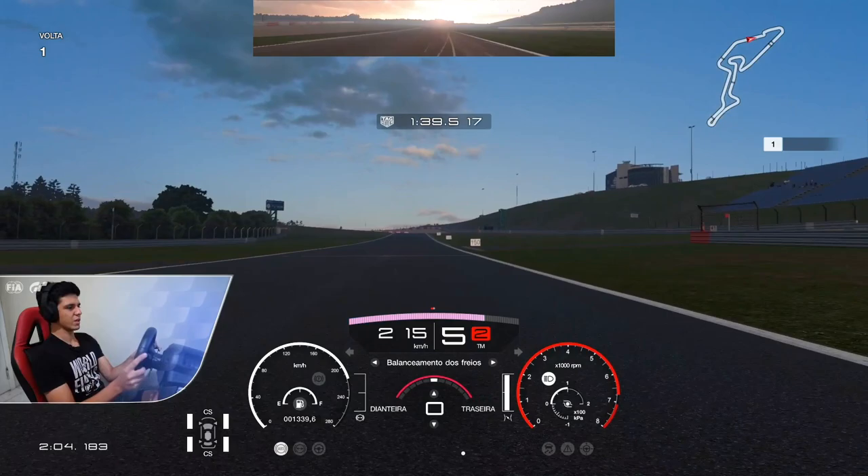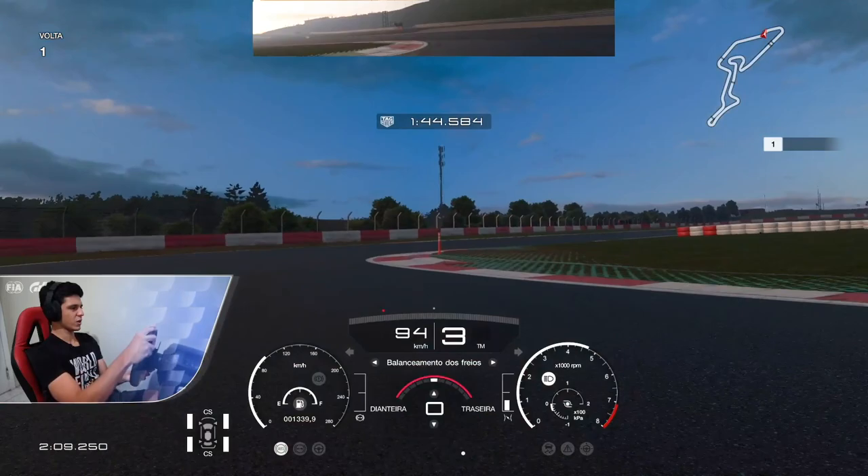And here, basically brake on the 100-meter board, third gear — be quite aggressive on those curbs.